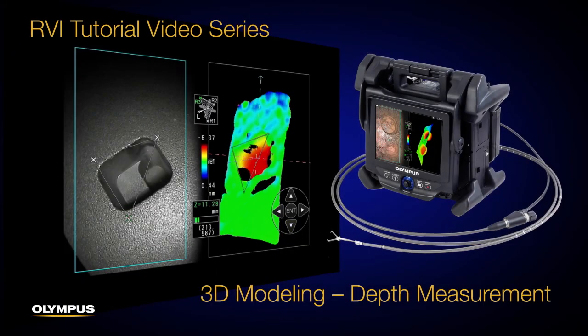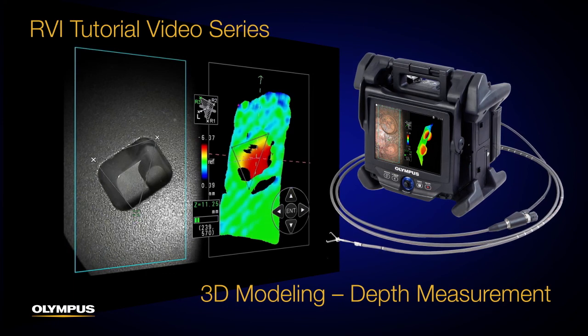Thank you for watching this tutorial. Please refer to the instruction manual of your video scope for further details. If you have questions, please visit the Olympus website or contact your local Olympus representative.